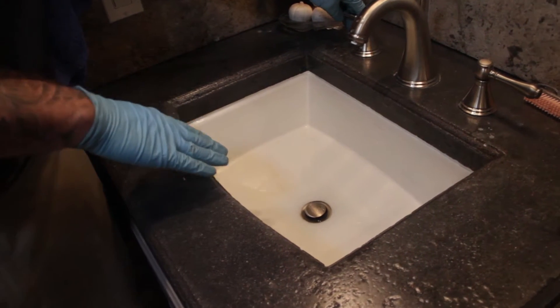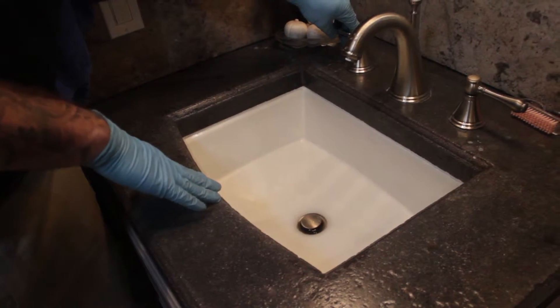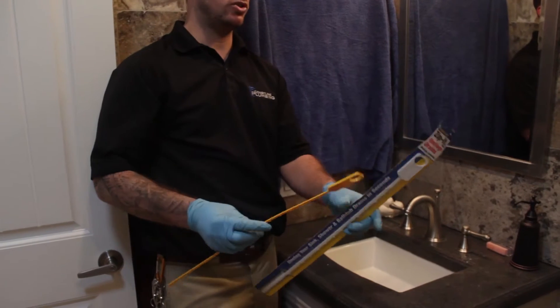Now this house, since it's maintained by us, doesn't have a drain clog so I had to manufacture one. This is a basic tool you can get at a hardware store — it's called a zip it.